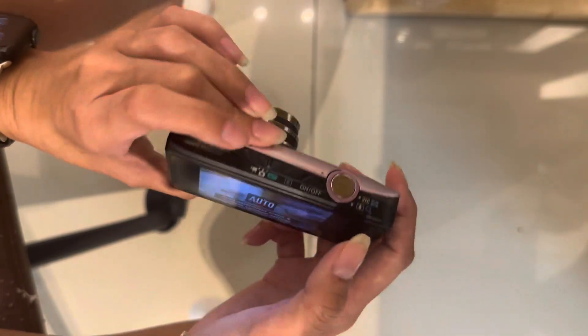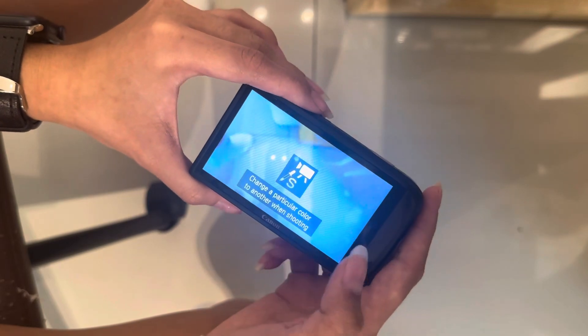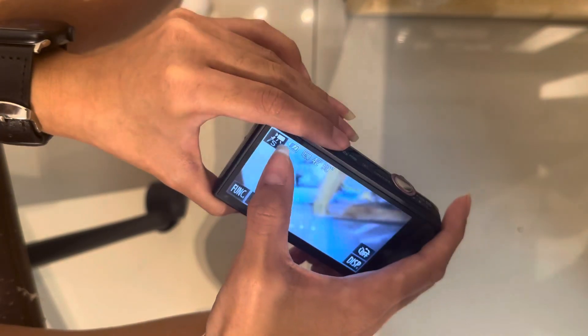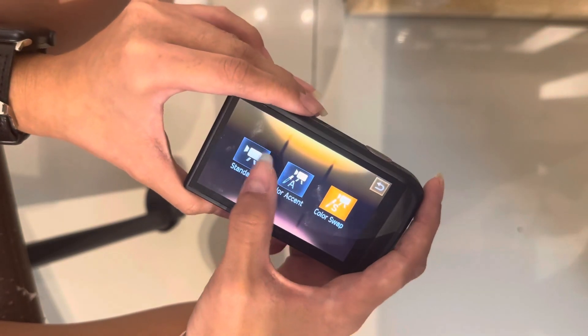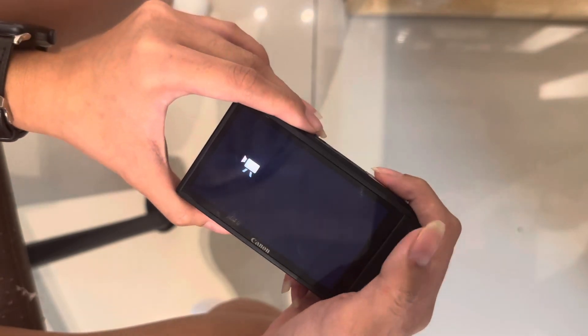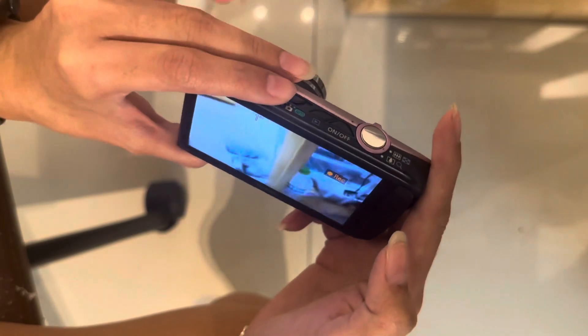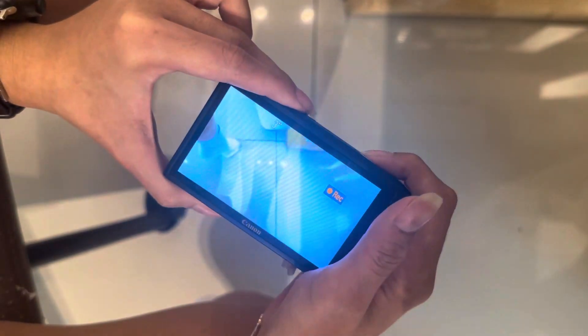There's also a fully auto mode — just push it here and it switches to fully auto. There's also a video mode. In video mode you can play around with sub-modes: Standard, Color Swap, and Collection. Usually just use Standard. To record video, just press the shutter once and it'll start recording; when you're done, press it again and it will be recorded.